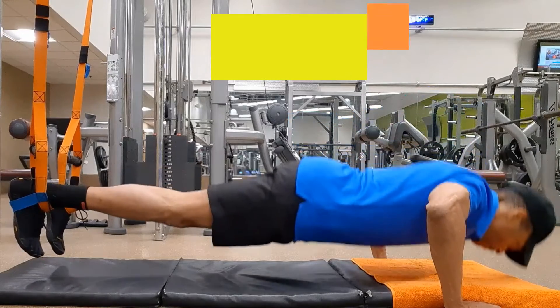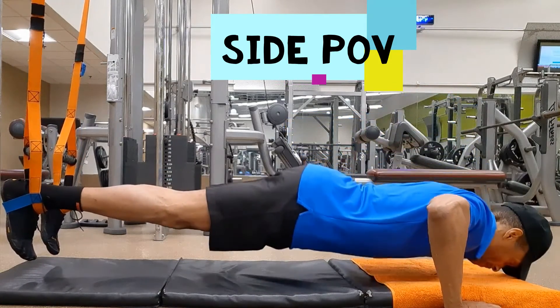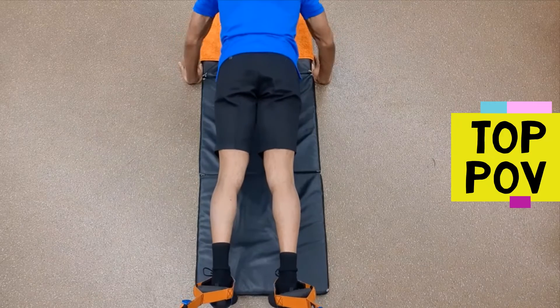With the trunk off the ground and arms extended, perform a push-up by lowering the body until the elbow is bent to 90 degrees and then return to the top. Be sure to maintain core and shoulder stability and minimize any lower body sway as the feet hang inside the SVT straps.